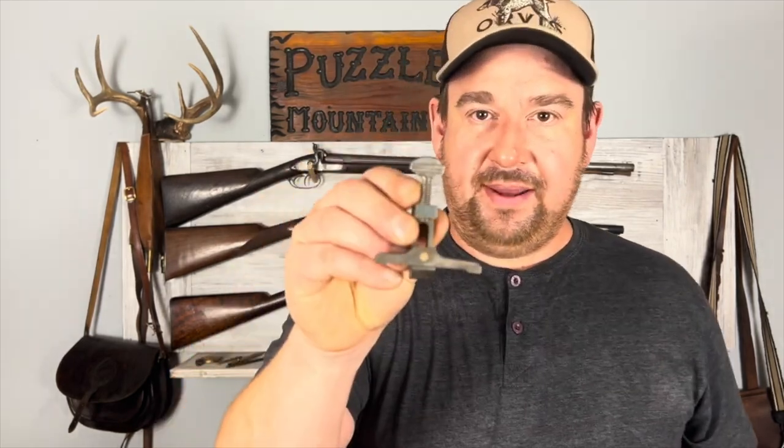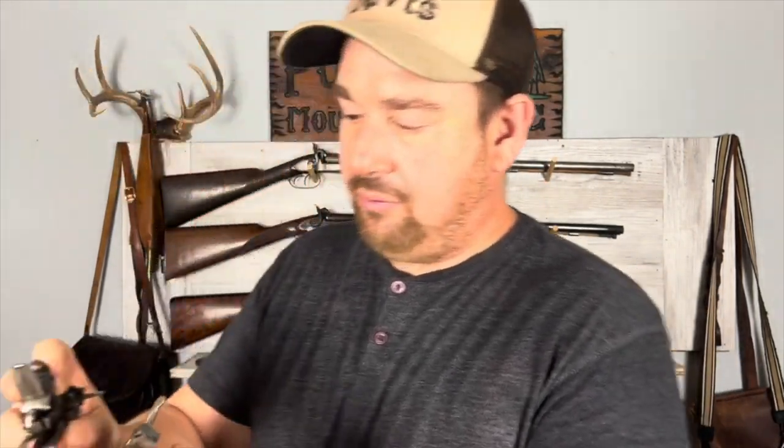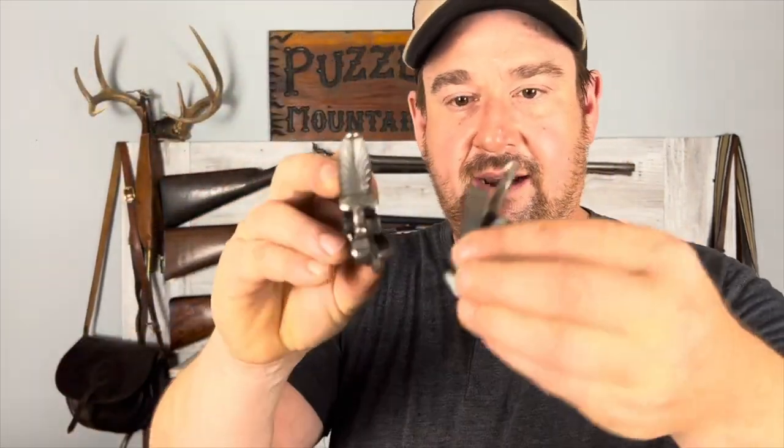Later on, when you get more proficient, you might want to get a mainspring vise. Basically what this does is help you compress the mainspring on a lock so you can take it apart if you need to. There are many reasons why you may want to take apart your lock when you get a little more advanced into muzzle loading. This is a shot bag that I use with my trade gun, and you could also put balls in here if you want. There are a bunch of different designs for ball bags so you can keep your stuff organized. I generally don't use ball bags — I just put them in the bottom of my pouch.